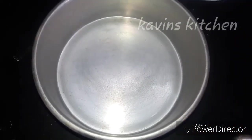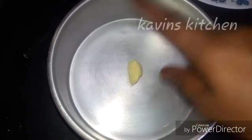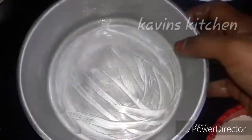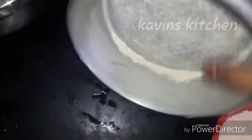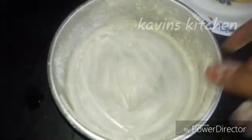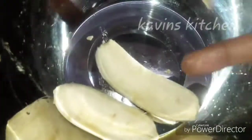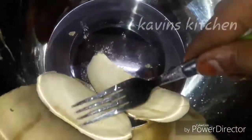We will put the cake batter in the bowl and grease it. Now add 1 spoon. Once it is done, we will make the cake in the pan.